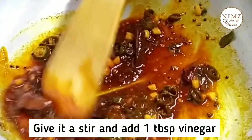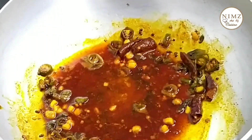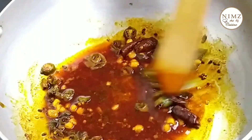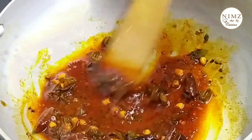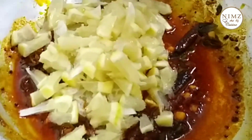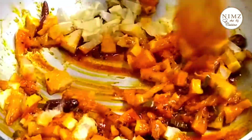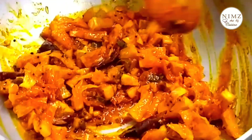Add 1 tsp of Kashmiri chili, add 1 tsp of olive oil, add 1 tsp of vinegar, add 1 tsp of oil, and add 1 tsp of fresh honey.